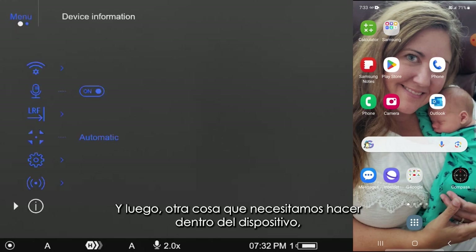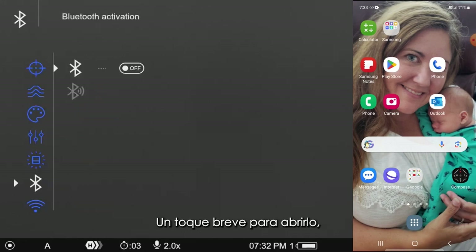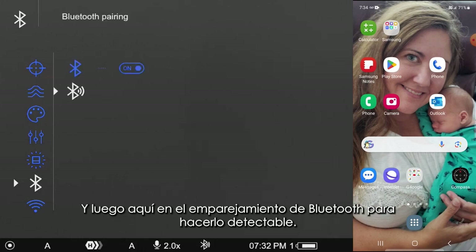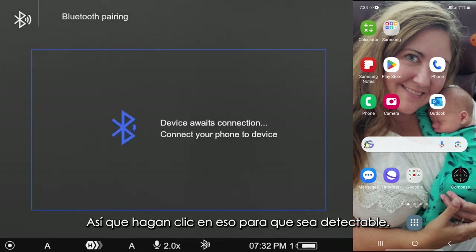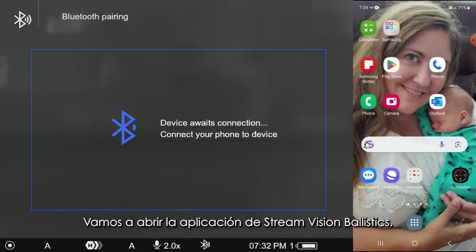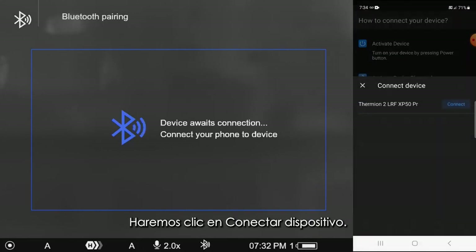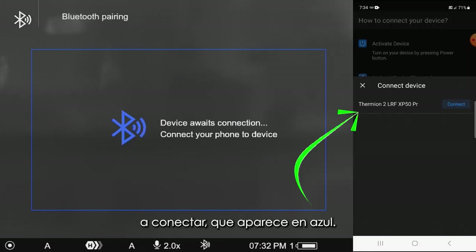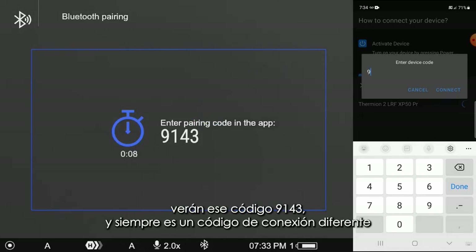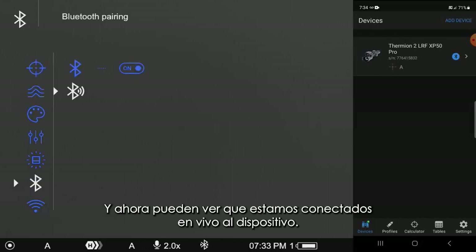Once that newer firmware is on your device, you're going to see where they have this Bluetooth subsection. Short press on that to open it, then short press on the encoder button to activate the Bluetooth. Down here on the Bluetooth pairing, click on that to make it discoverable. Over here on our phone, make sure that Bluetooth is on. Open up the StreamVision Ballistics app, click on Devices, click on Connect Device, and you can see it's found my device. When I tell it Connect, it's going to want a code — you'll see that code 9143 in the eyepiece. That's always a different connection code on a first connect, and now we are live connected to the device.